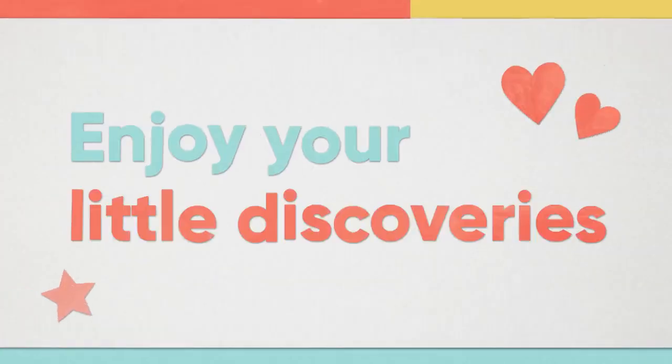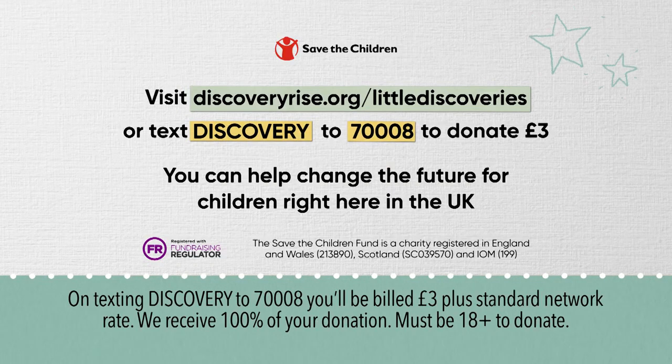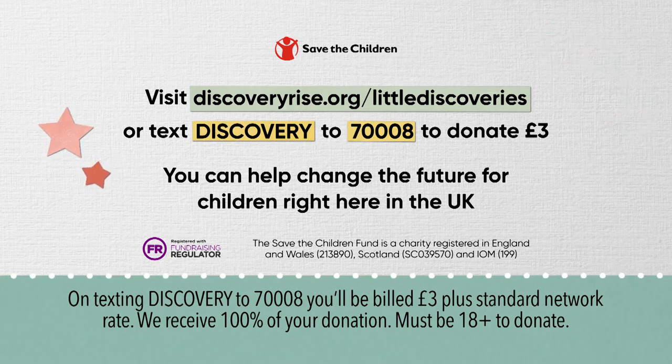Enjoy your little discoveries. Children and families all over the UK are really struggling right now, so Save the Children and Discovery have teamed up to support them. To find out more or if you'd like to help, please go to this link. Thank you.